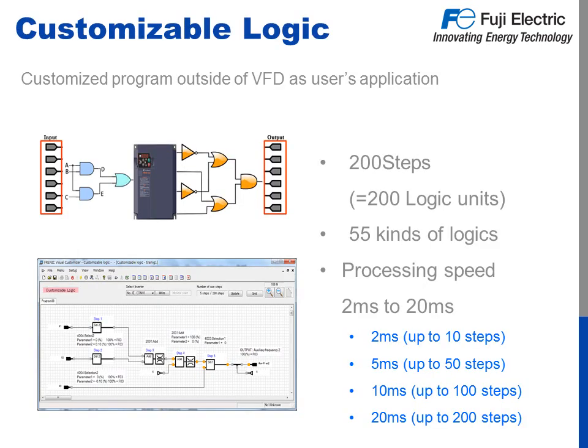A big advantage of the Frenic Ace is its offering of 200 steps of customizable logic using 55 logic functions and a quick processing speed as low as 2 milliseconds. This can remove the need for other costly and space-consuming products such as PLCs and smart relays. Writing a program is simple using the Frenic Ace Visual Customizer software, a free download to your PC.